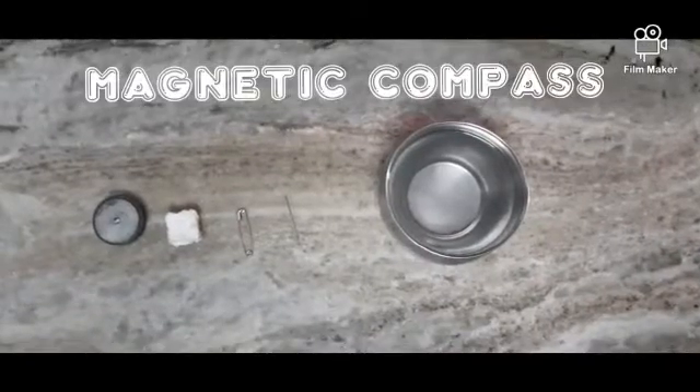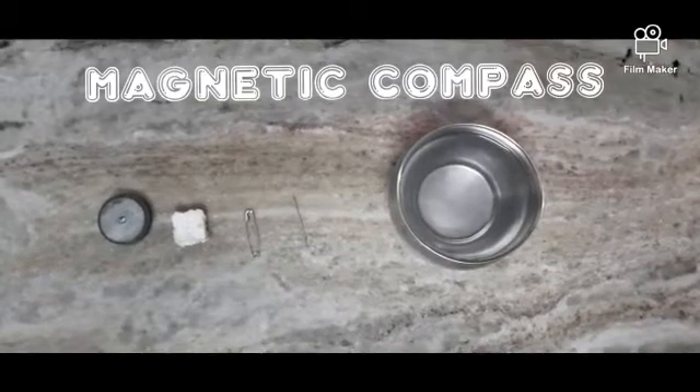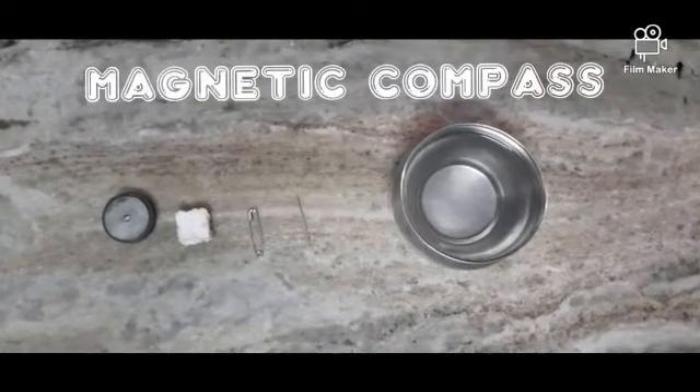How are you? I am R. Kevin Kumar from Class 6A, here to tell the aim for doing a making of a magnetic compass.